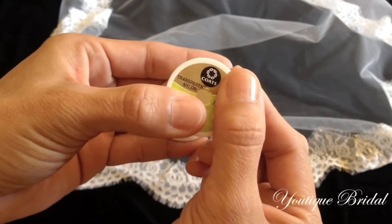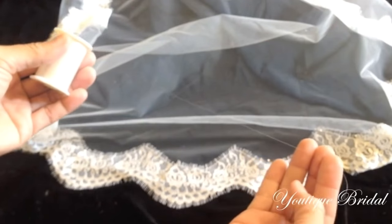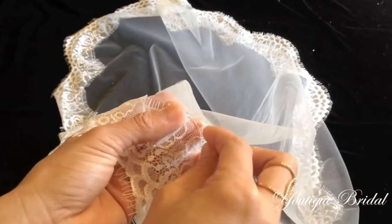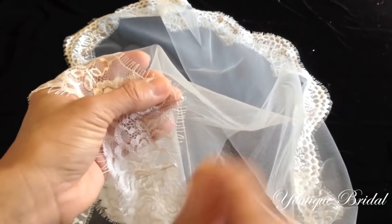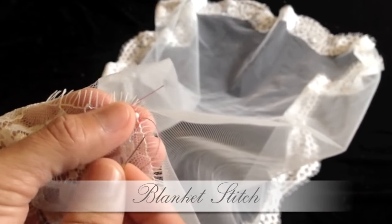Next, cut about 12 inches of invisible thread and then place it through your needle and knot one end. I recommend 12 inches because it tends to tangle if it's too long. Now start with a secure stitch at any point on the veil. I will be switching the thread color so you can visually see the stitching.